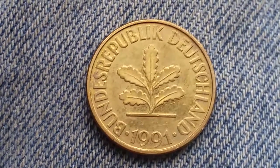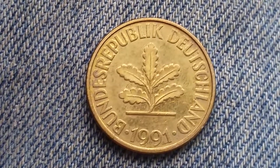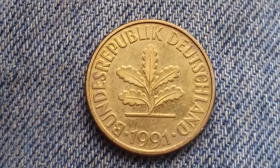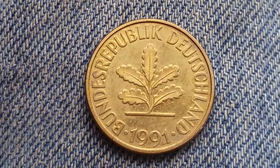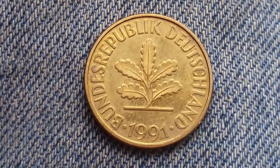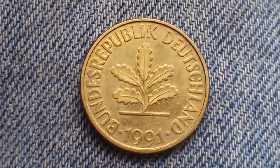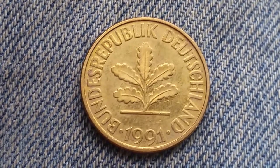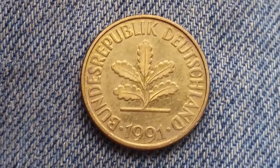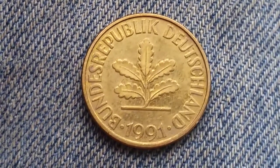After seeing all the years that I have of this coin, I did some research and found that the years of production were from 1950 all the way to 2001 — 51 years of the same design, so it's a very successful design. The metal content is brass-clad steel, the weight is 4 grams, the diameter is 21.5 millimeters, the thickness is 1.7 millimeters, and it was demonetized December 31st, 2001.